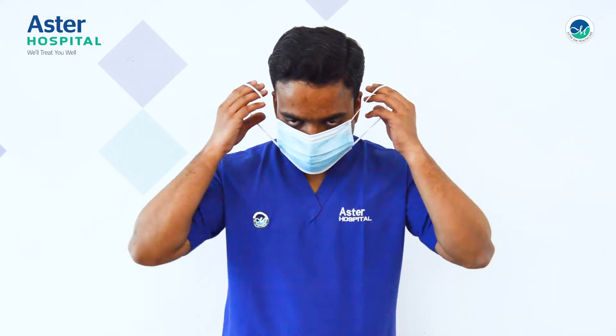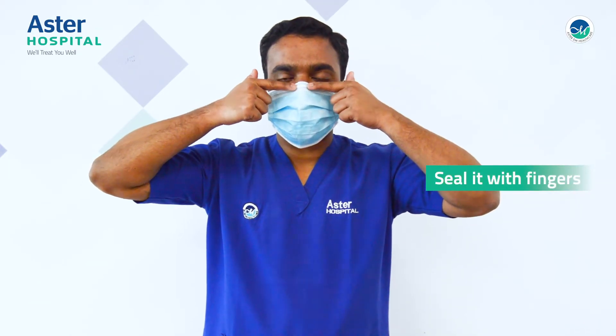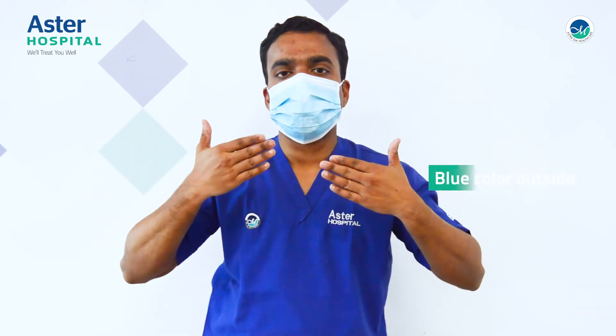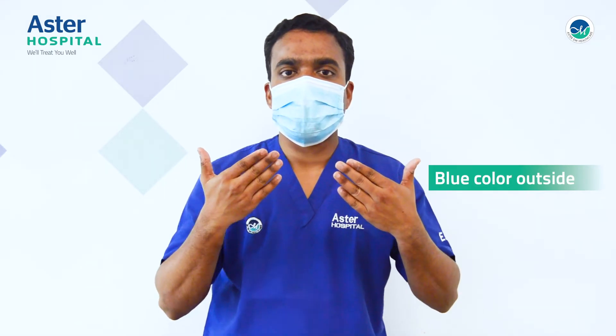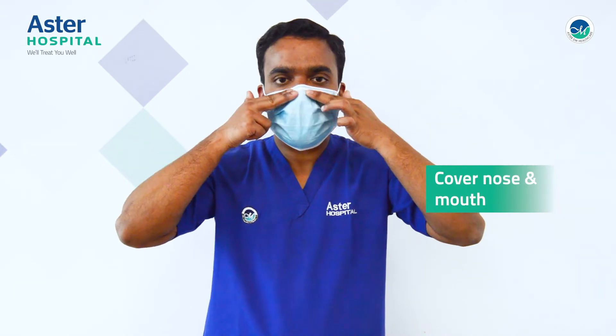You have to wear the mask like this. There will be an aluminum wire that has to come on the upside, and the blue color part of the mask has to face outer, and the light color part has to go inner. This is the way of wearing the mask.